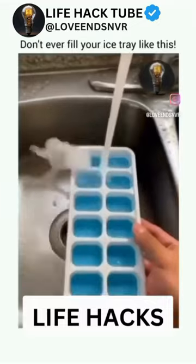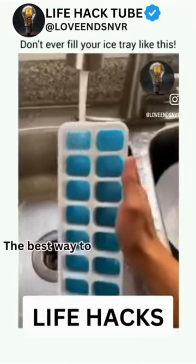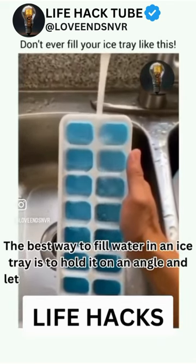This is not the correct way to fill ice trays. The proper way is to hold it on a certain angle and one fills from the other — watch how easily it gets filled without any splash. Simple and perfect.